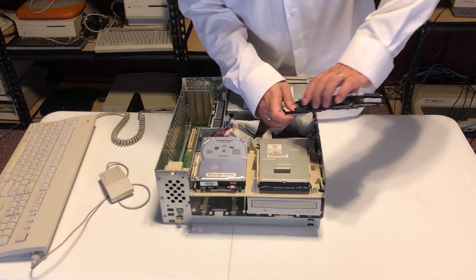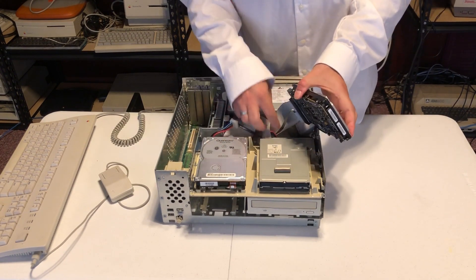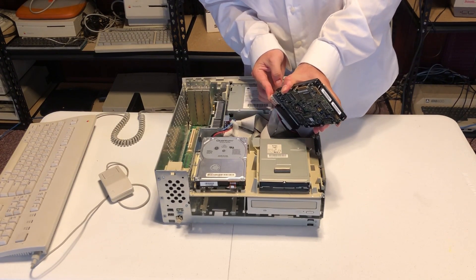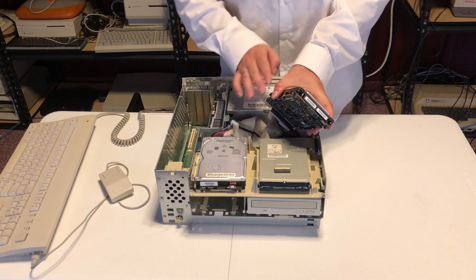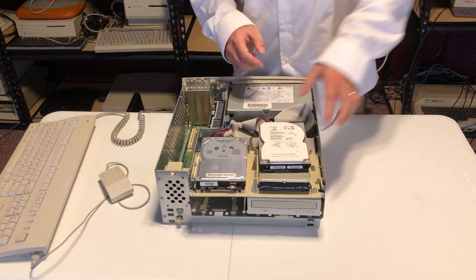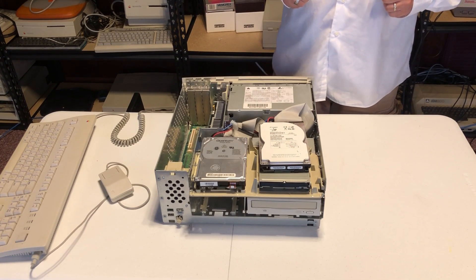After connecting the new hard disk, we'll boot the system again and set it up. This is just a temporary setup so we can copy our system files from the old hard disk to the new one. Once the new one is set up, we can remove the old one, put the new one in its proper place, and reconnect the CD-ROM. For a little while we won't have a CD-ROM, but that's fine. Everything seems to be connected in place, so let's power it on and see what happens.